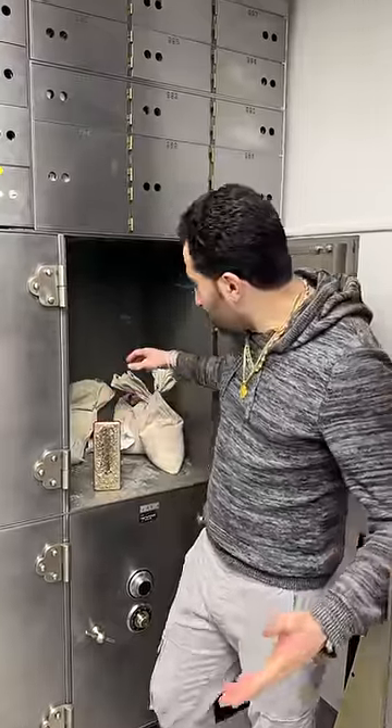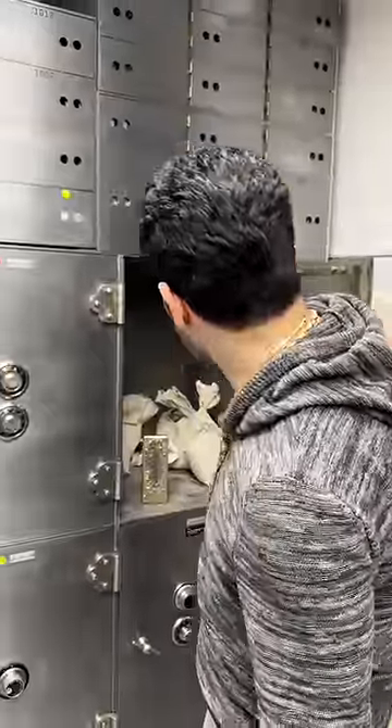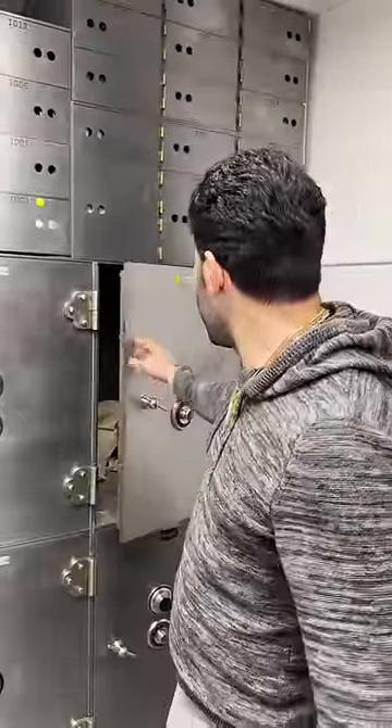This is the vault where we're going to have the stashes, and you can have it. You just got to guess the combinations of these two locks. Now, I might give you the top lock combination.